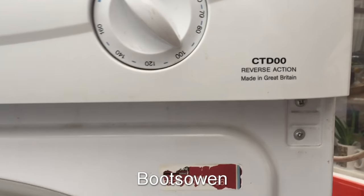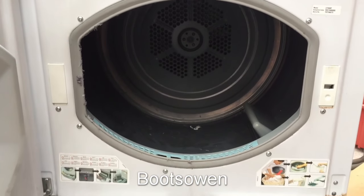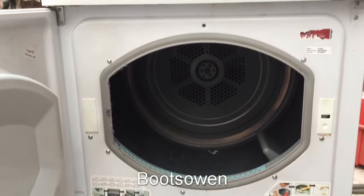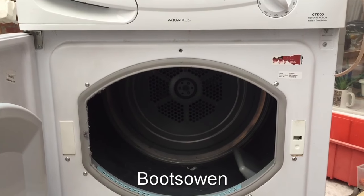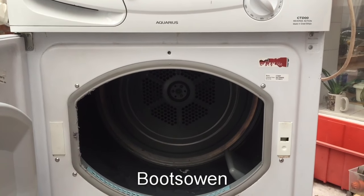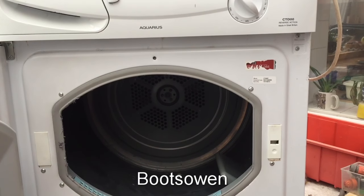Here's a Hotpoint Aquarius CTD00 — it's a reverse action condenser tumble dryer. I found it outside a house and asked the lady if I could take it and she said absolutely. I asked if there was anything wrong with it and she said no, it's working but it's rubbish — it doesn't dry clothes very well. So let's have a look at what that could be.